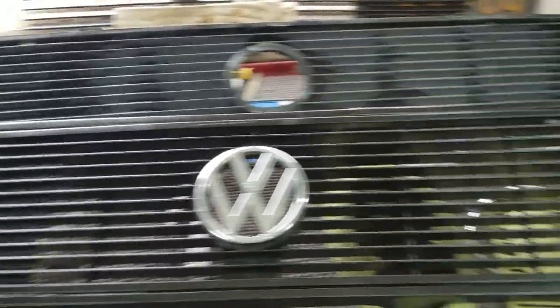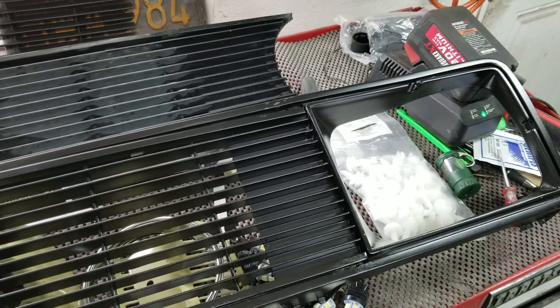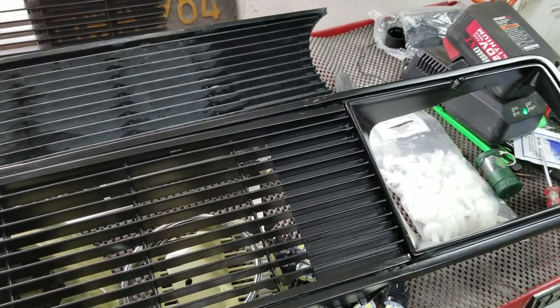So anyway, that's just how to repair your rabbit grill — that's the Westy rabbit grill repair. Talk to you in the next video. Please like, share, and subscribe.